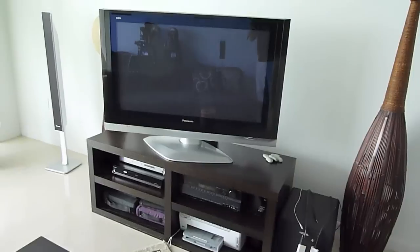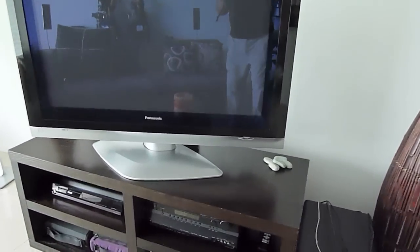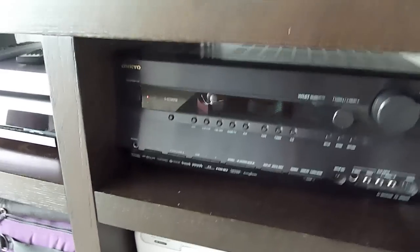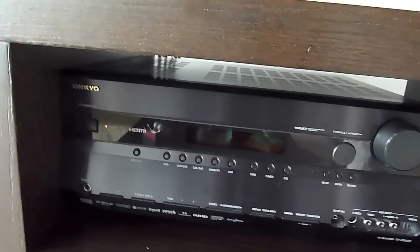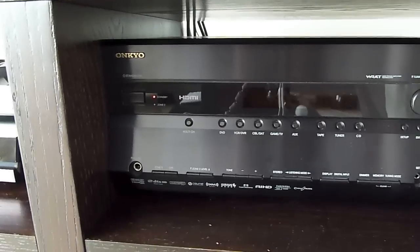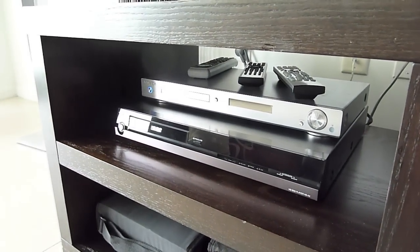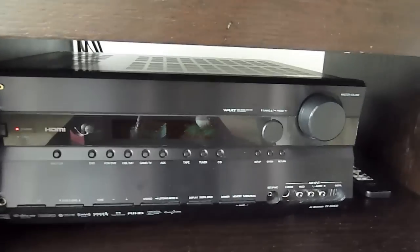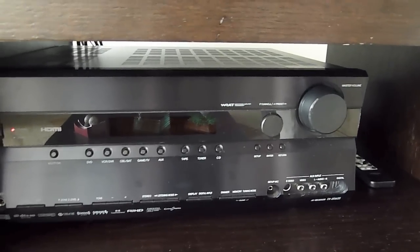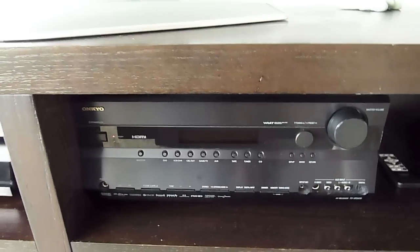This is my flat screen TV, Panasonic. Bought it quite a while ago, but still retains excellent picture. I also have an Onkyo receiver. You can put HDMI through it, all sorts of DVD hookups. I still have an HD DVD, believe it or not, along with a regular DVD. I haven't gone Blu-ray yet. But basically, I have everything channeled through here. A lot of the cables attach to the back of this receiver, but you can do it through your TV as well.